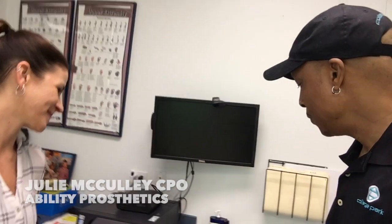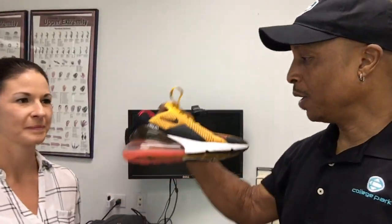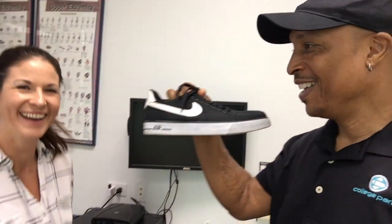Hey Julie. So here we have two of my favorite shoes — one has a heel and one does not. What advice can you give to other amputees that don't have an adjustable ankle foot — because I know some of you do have adjustable ankle feet — to maintain proper leg alignment when they switch between different shoes?